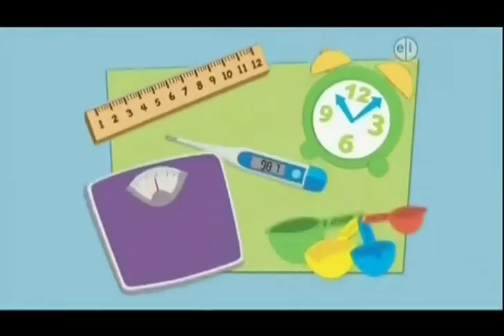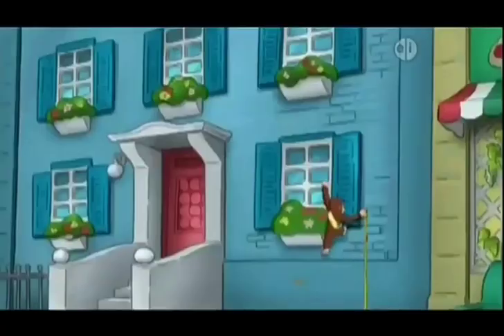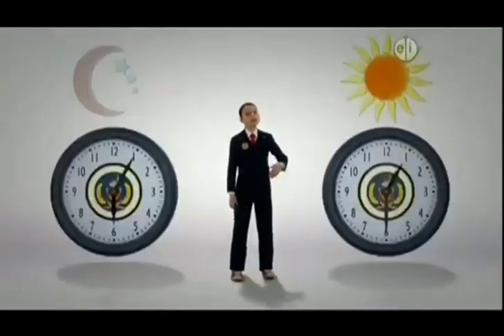Here are some suggestions. Use a ruler and see how tall you are. Use a measuring cup to measure. Use a clock to see how fast you can run.